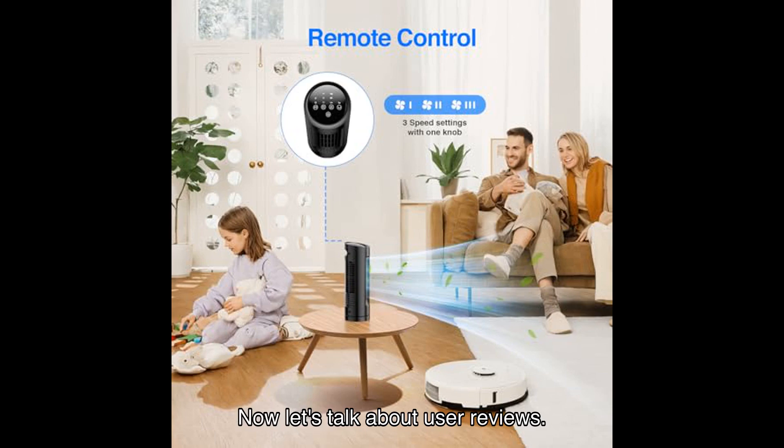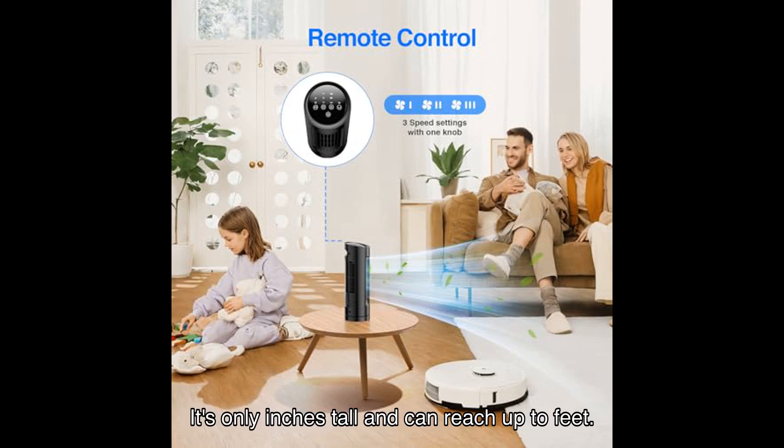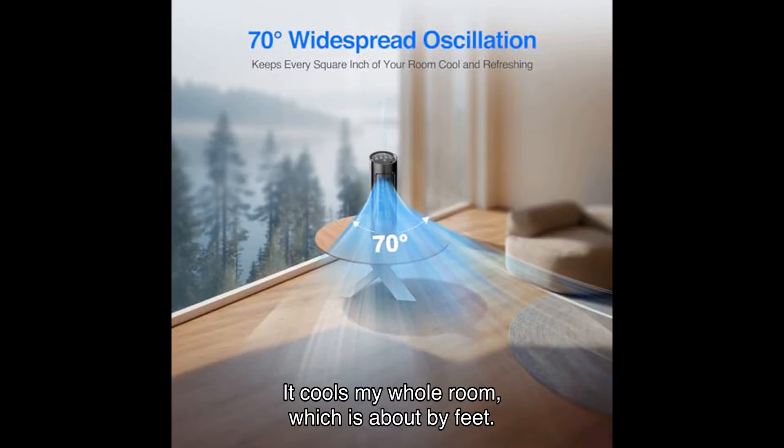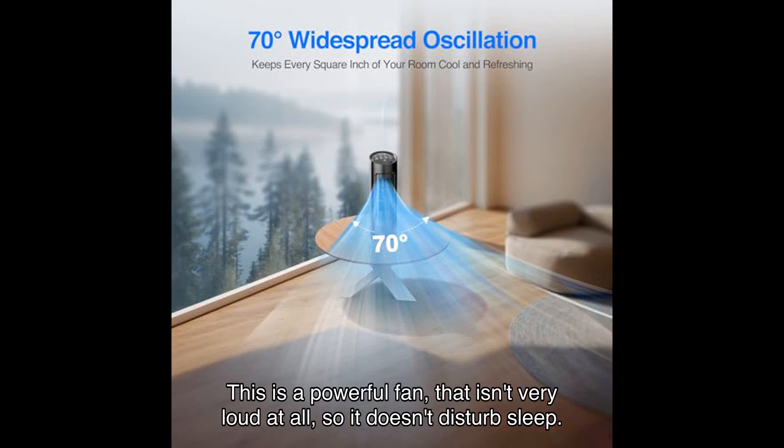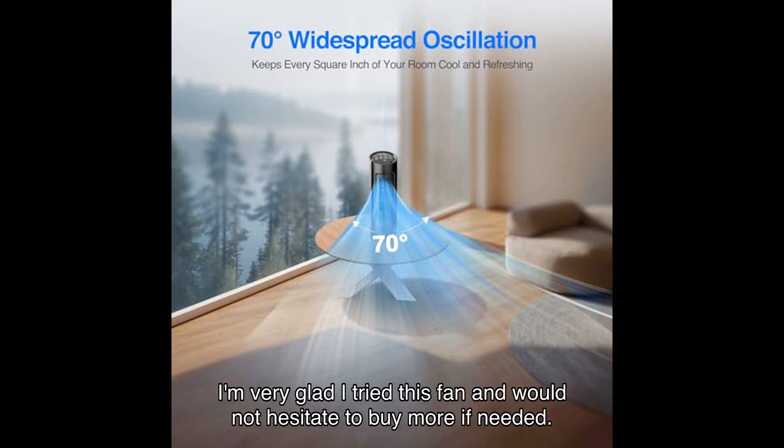Now let's talk about user reviews. Pat says, "I love this little fan with no fan blades. It's only inches tall and can reach up to feet. It cools my whole room, which is about by feet. This is a powerful fan that isn't very loud at all, so it doesn't disturb sleep. You can adjust settings in four different ways to fit your comfort. I'm very glad I tried this fan and would not hesitate to buy more if needed."